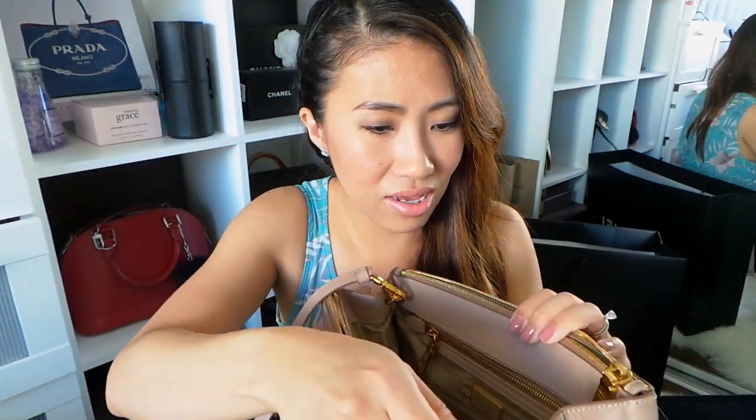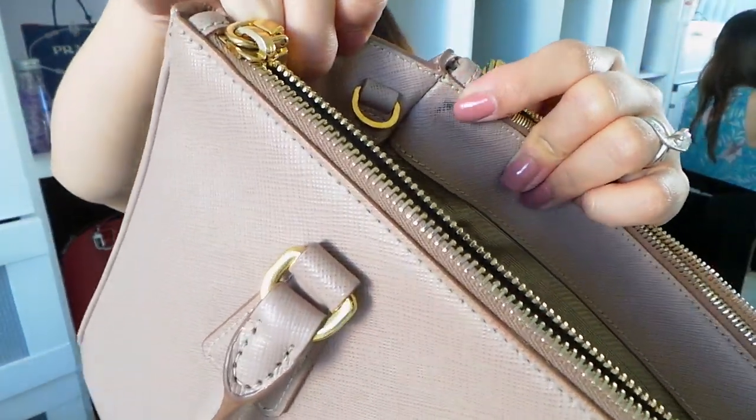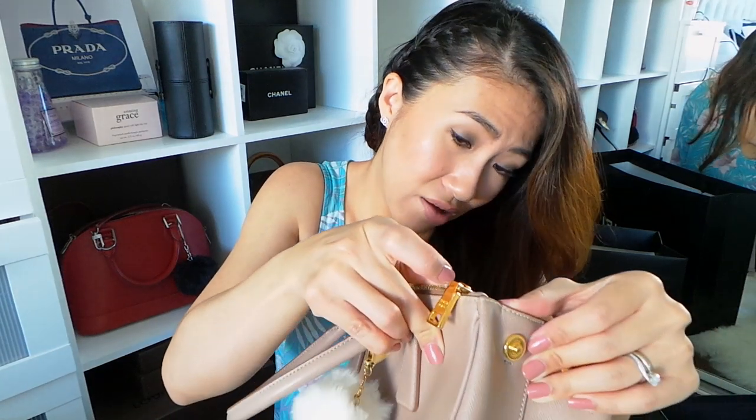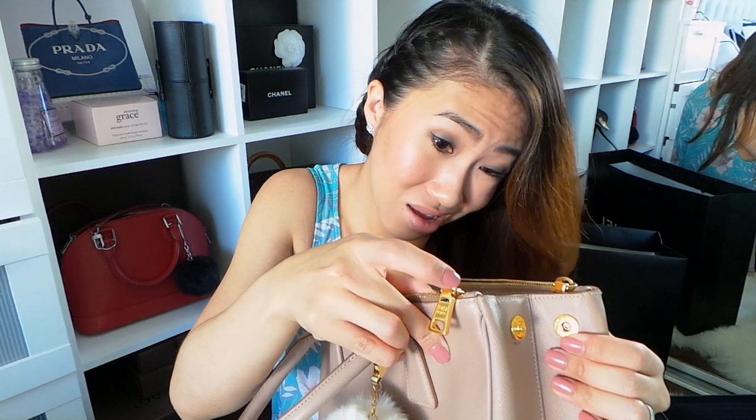I noticed the inside of the bag on one side has some really dirty black marks. I don't know where I got them from and I don't know if I could clean it or not. I just saw it today so I haven't even tried to clean it, but I think you could clean it.